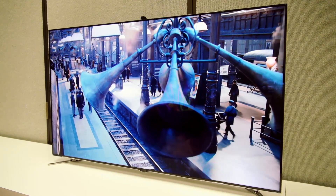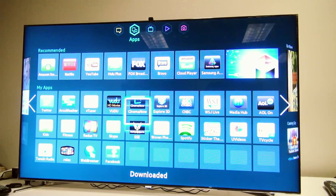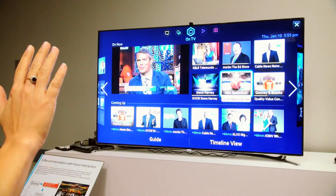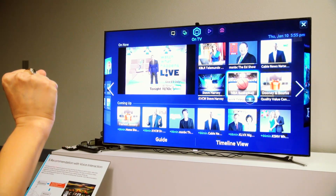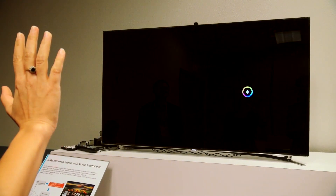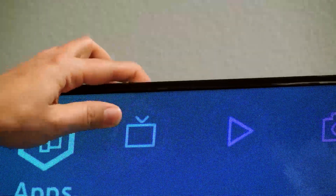It's also the first TV to feature a quad-core processor, so getting around those five panels and multitasking should be really quick. There are also brand new ways to interact with your TV. There's an improved gesture control, which uses the camera at the top, which you can now hide — an improvement on the last generation of TVs.